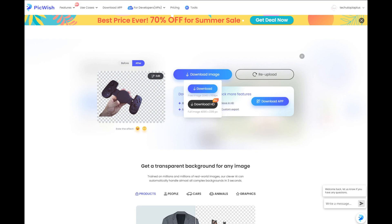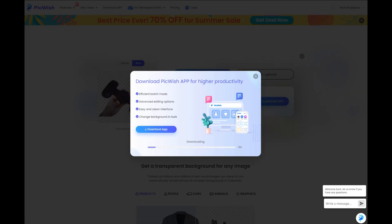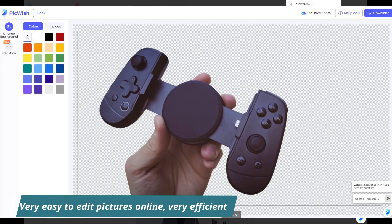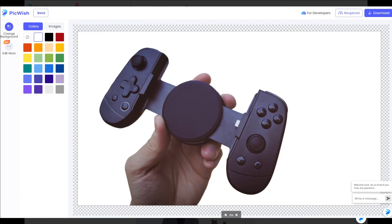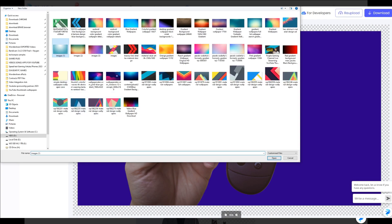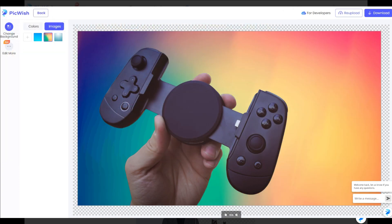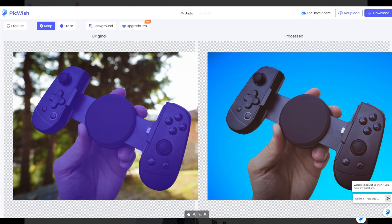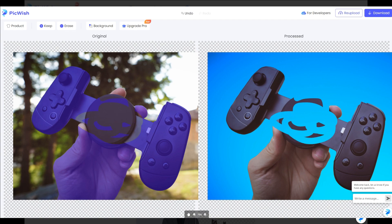Or you can buy the pro version and download in 4K resolution. For me, the free version is still already very high res — I don't even need 4K to see the quality. Check out how it retained the original quality — that's amazing. We can use this finished product picture for a YouTube thumbnail, for example.